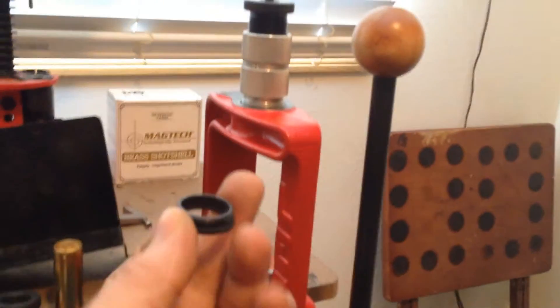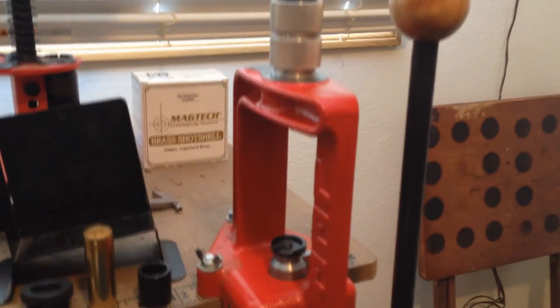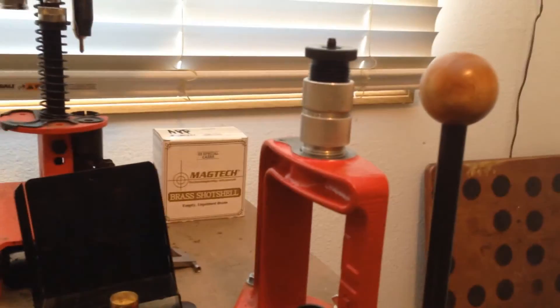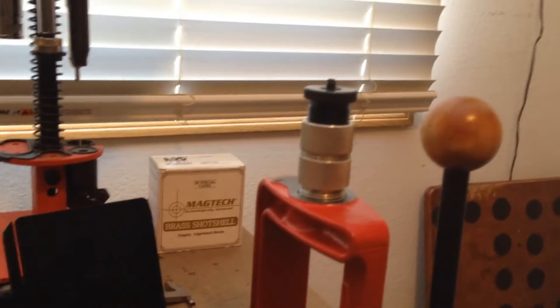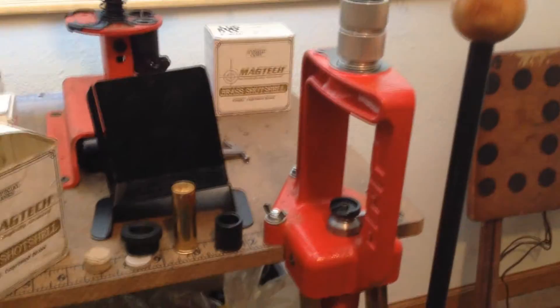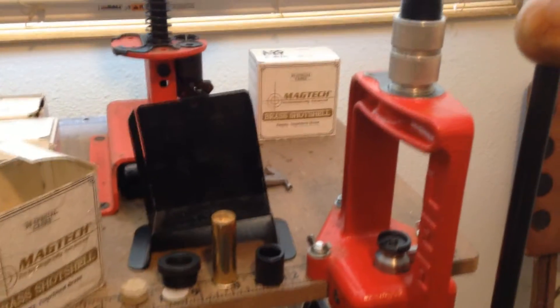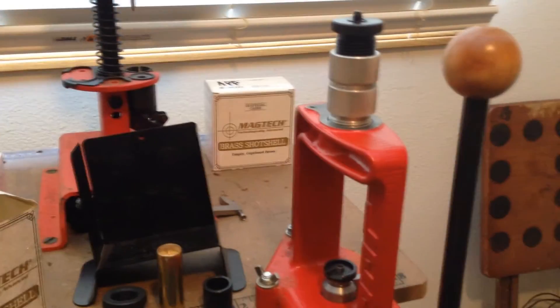That ring is a sizing bushing. I tried it at first to see how the shells were, and they haven't deformed at all with my low pressure cowboy loads. I wouldn't worry about that for cowboy loads, but if you're doing these to hunt and you're putting any sort of heavier charge in them, you'd want to pay attention to that.